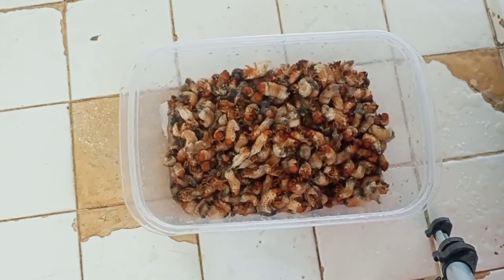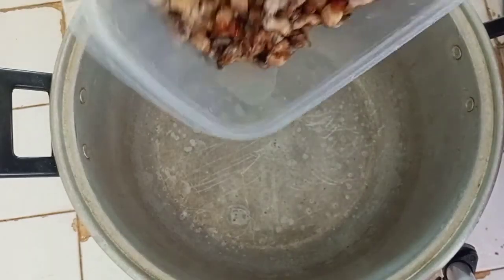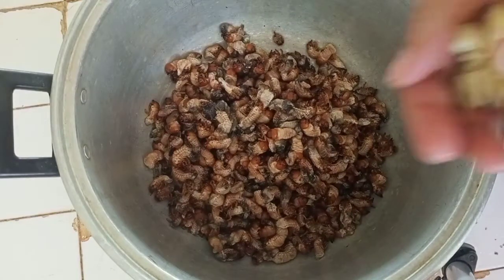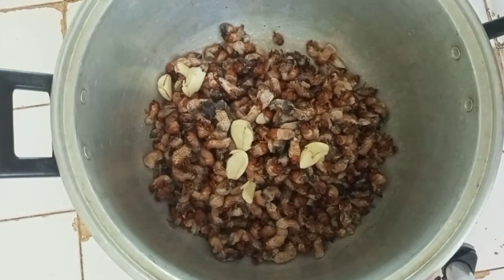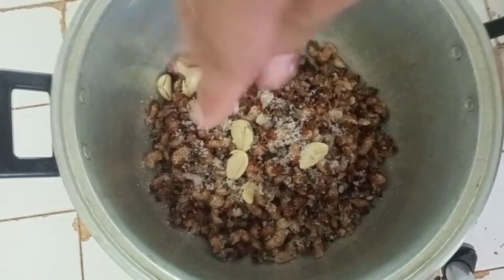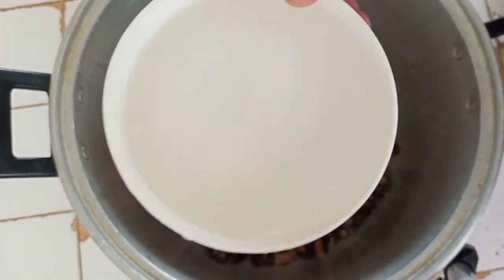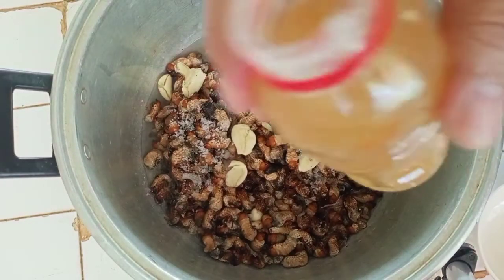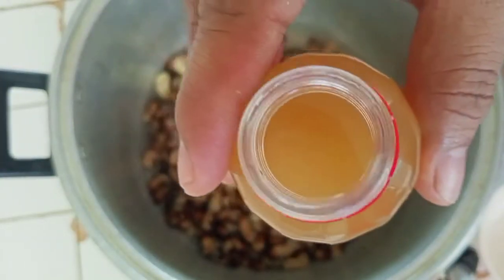I'll show you how to prepare them for boiling. Let's put them inside the casserole, then we're going to put in garlic and salt. You need to put water also. And last but not the least, we'll also add vinegar — sugar cane vinegar, one of our products here in Abra.